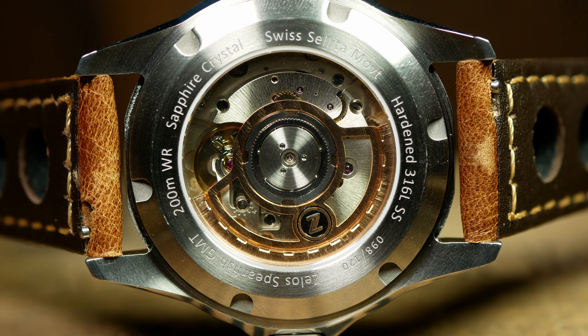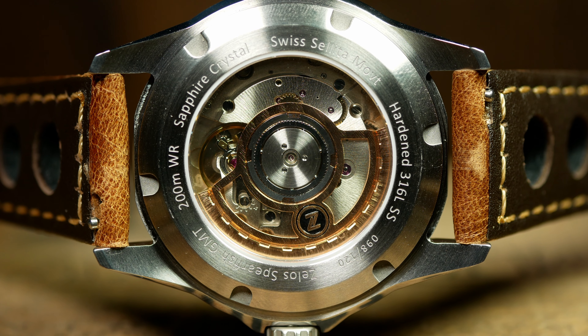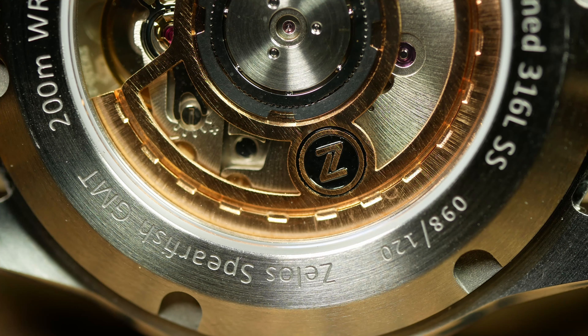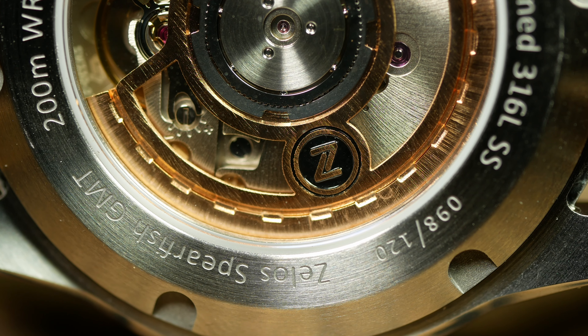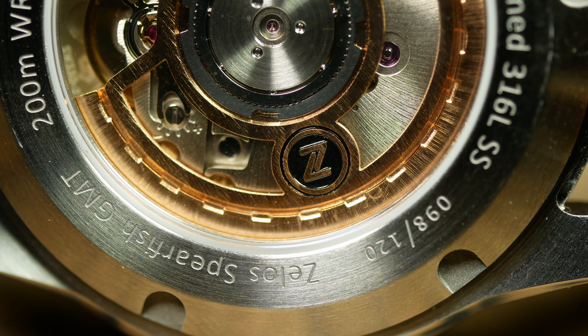Turning the watch over, we come across an exhibition screw-down caseback with all the particulars — fairly standard stuff for Zelos these days — with perhaps the exception of the gold-colored skeletonized rotor. It's flashy, but a good-looking addition to the lineup.